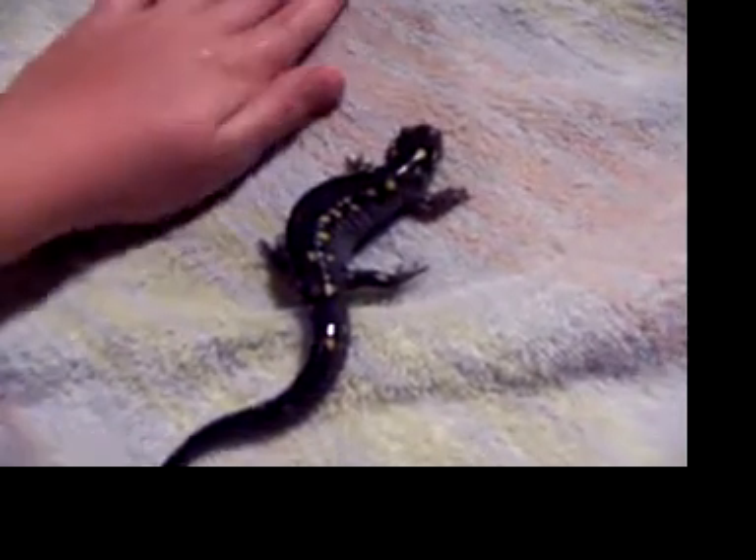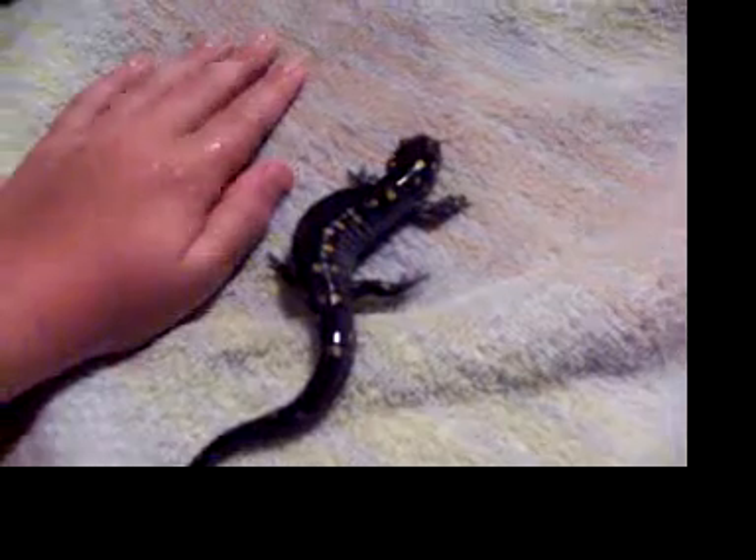My hands are wet and clean so he doesn't get any diseases on his body or anything. And the towel right here is very clean too and very damp, so he's not going to dry up.